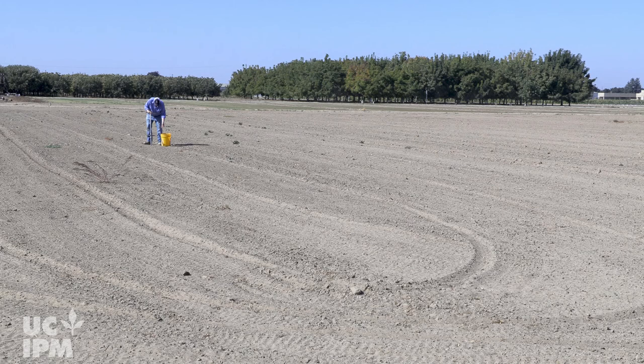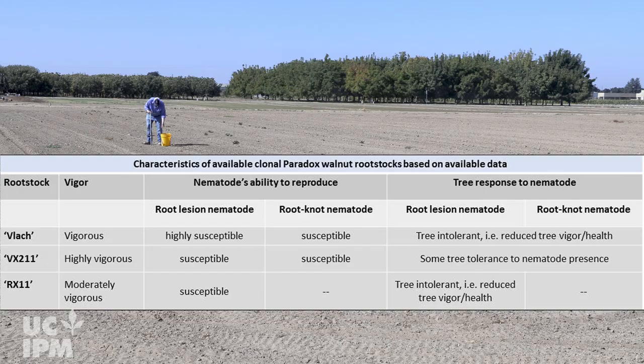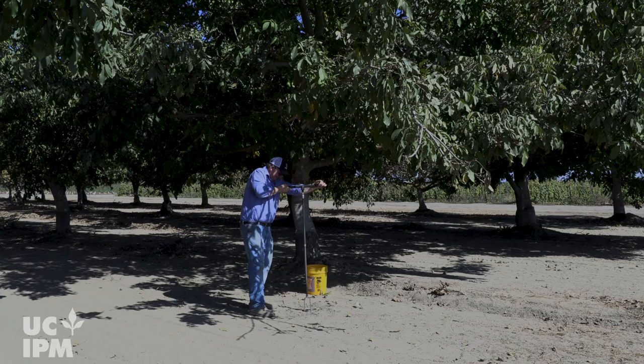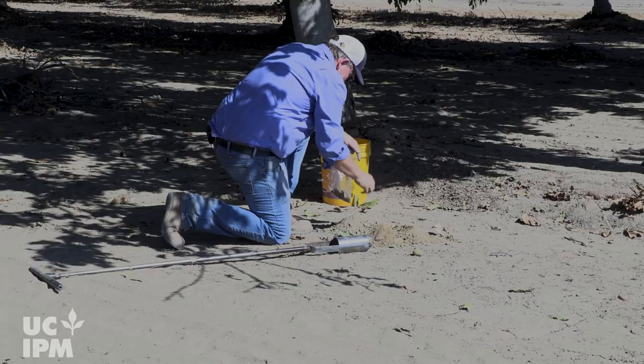Before planting or replanting an orchard, take soil samples to inform rootstock selection and other management practices. Soil samples for nematodes are best taken prior to the removal of the previous orchard or crop. At that time, you can more easily find the previous tree's feeder roots, which host the nematodes.